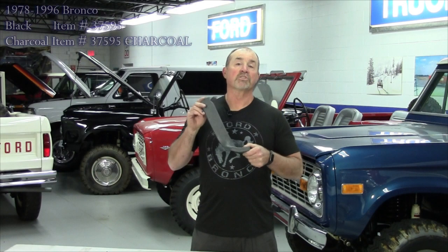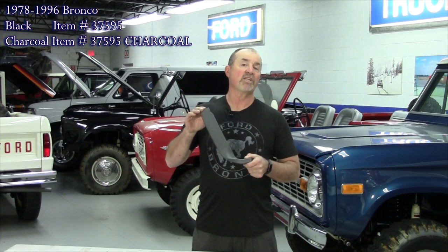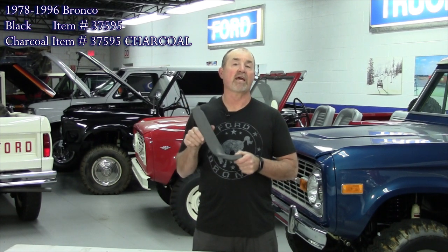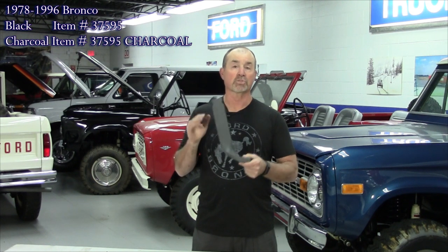Our next new product are these seat belt holders. We've had these retooled — these are brand new. These fit the 1978 to 1996 Ford Bronco with bucket seats, and also fit the 1987 to 1997 F-Series pickup with bucket seats. Brand new plastic, all green just like the original. The ones in my hand are charcoal gray. We also sell them in black. They're sold in pairs and really easy to put in.